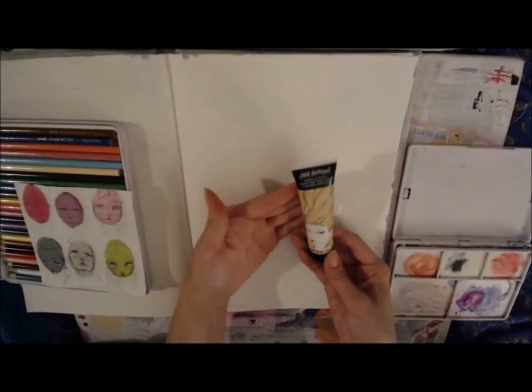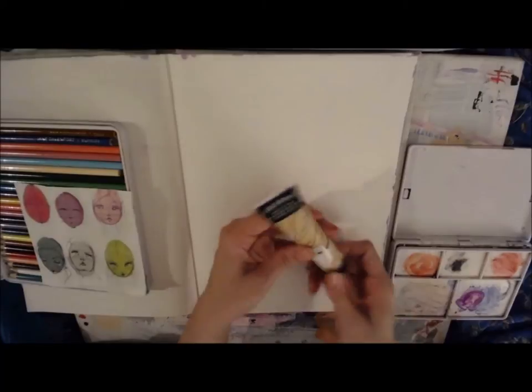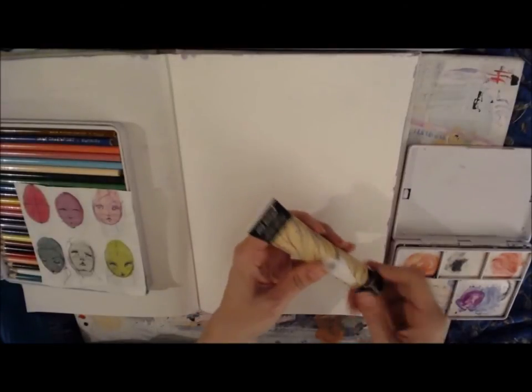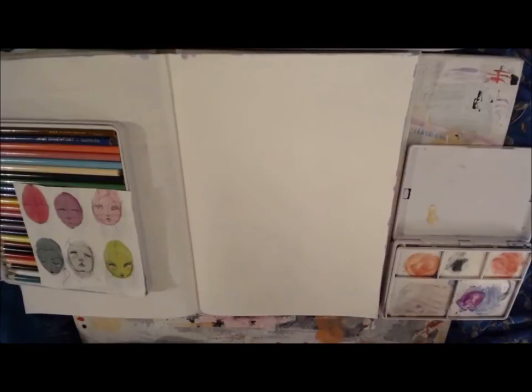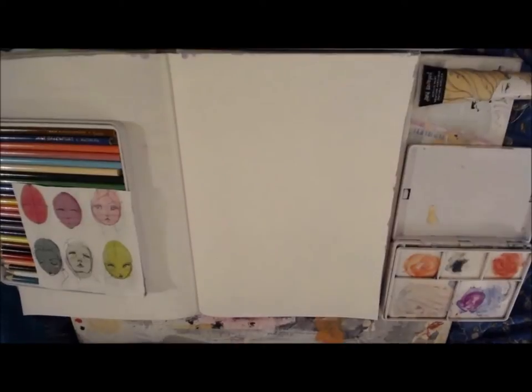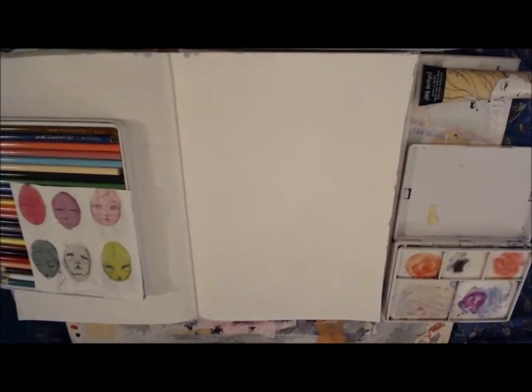Hi everyone! I wanted to share a video with you today using Jane Davenport's Portrait Paints. They come in a set of four, and the two paler tones that look like flesh tones in the bottle — I'm using the deeper of those two right now.